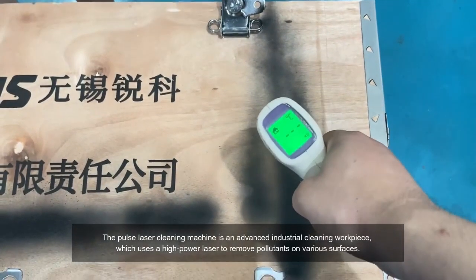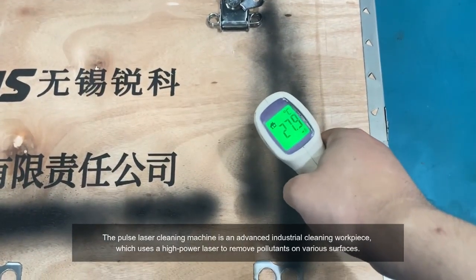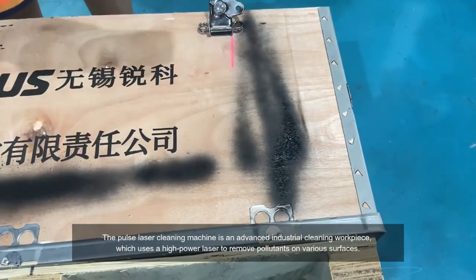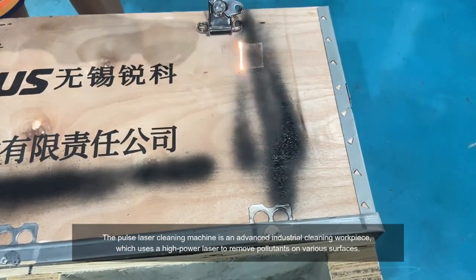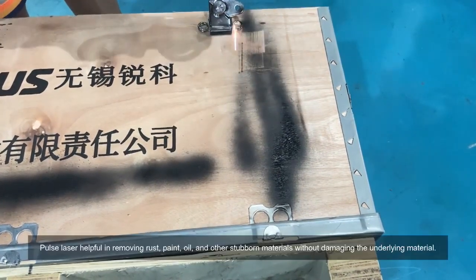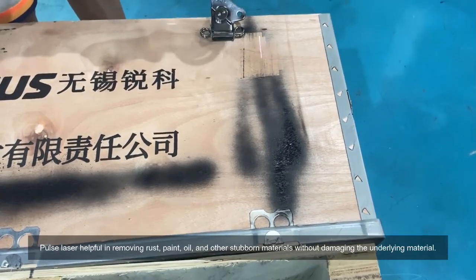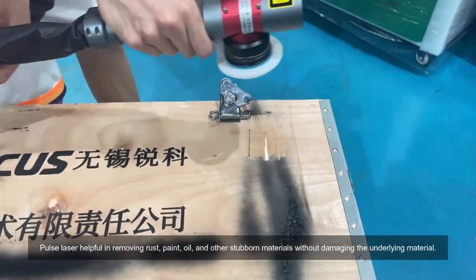The Pulse Laser Cleaning Machine is an advanced industrial cleaning workpiece which uses a high power laser to remove pollutants on various surfaces. It is helpful in removing rust, paint, oil, and other stubborn materials without damaging the underlying material.